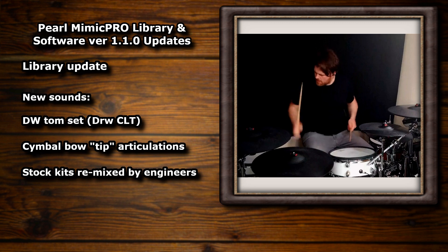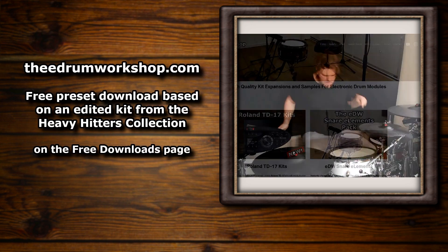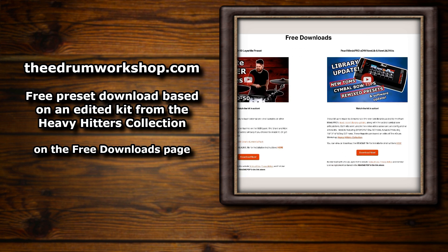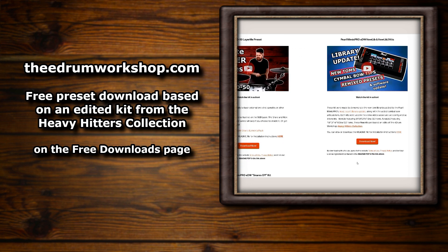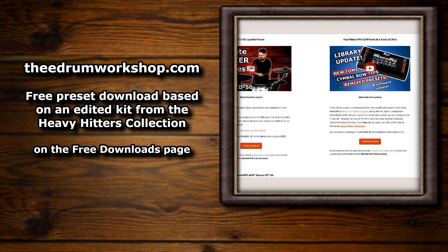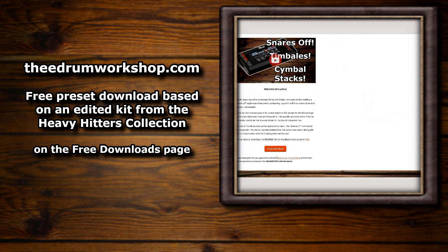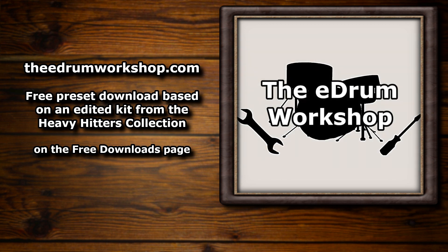I wasn't able to record them all — there's 65 presets after all — so this is a selection of a few that I liked. Let me know what you think of these changes down in the comments. And if you pop over to my store at theedrumworkshop.com, you'll find the free downloads page that will have the kit preset files up that I've used in this video. It's actually based on a tweaked preset from my Heavy Hitters collection, so if you like this preset you might enjoy those kits too. There's also my old snares-off preset on there from another video. Thank you so much for watching. Subscribe if you want more stuff like this and enjoy the comparisons. Cheers.